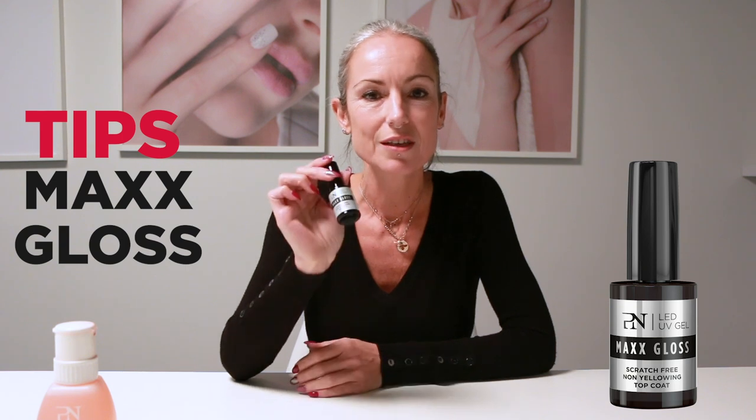Hi, I'm Sandrine, Head Educator at Proners, and today I want to talk about the Max Gloss. The Max Gloss is a time-saving gloss — it lets you work faster.